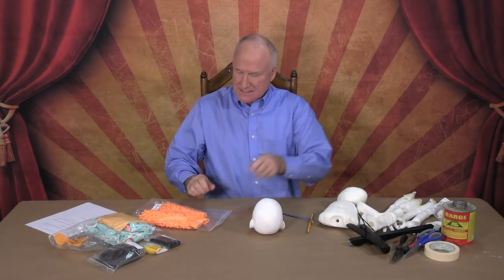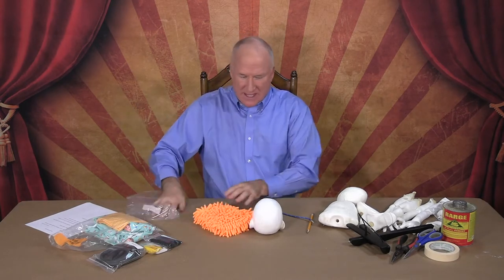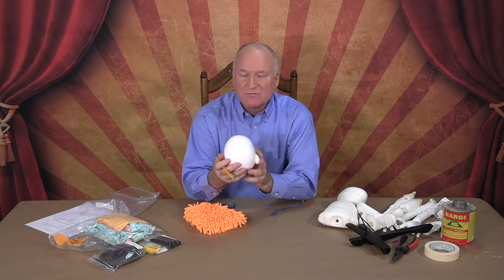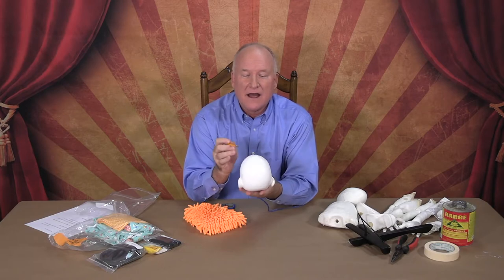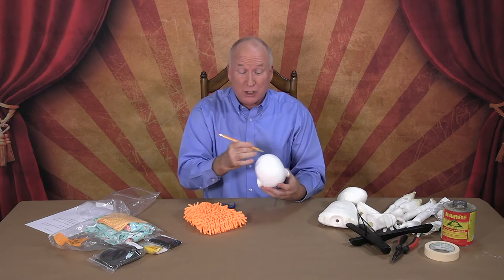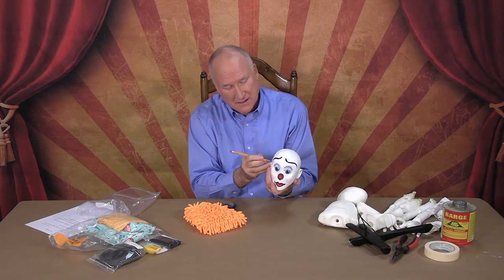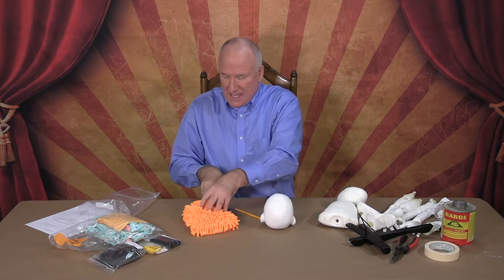We're going to do the wig for the clown. You start with the head, and the hair comes in a beautiful little package. First thing we want to do on the head is mark where the wig is going to be laid, so we know where the hair is going to be placed. We're going to put glue — contact cement — along this area.